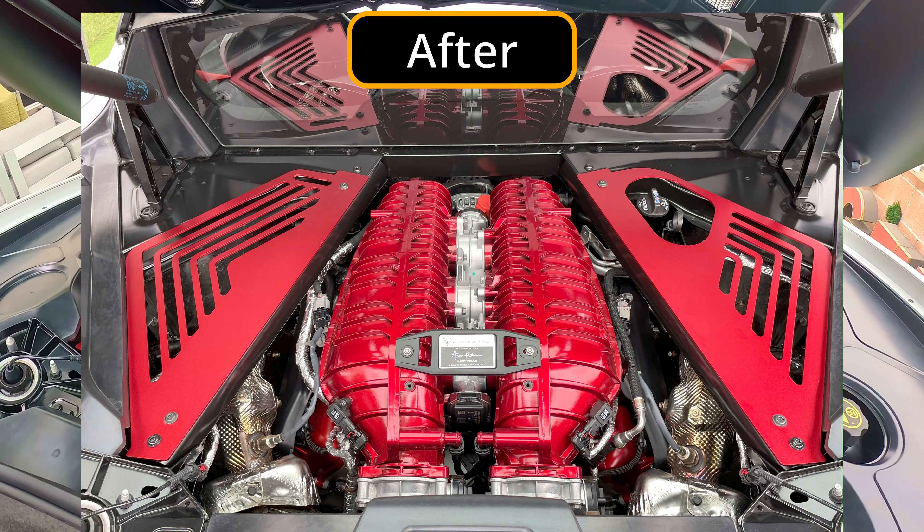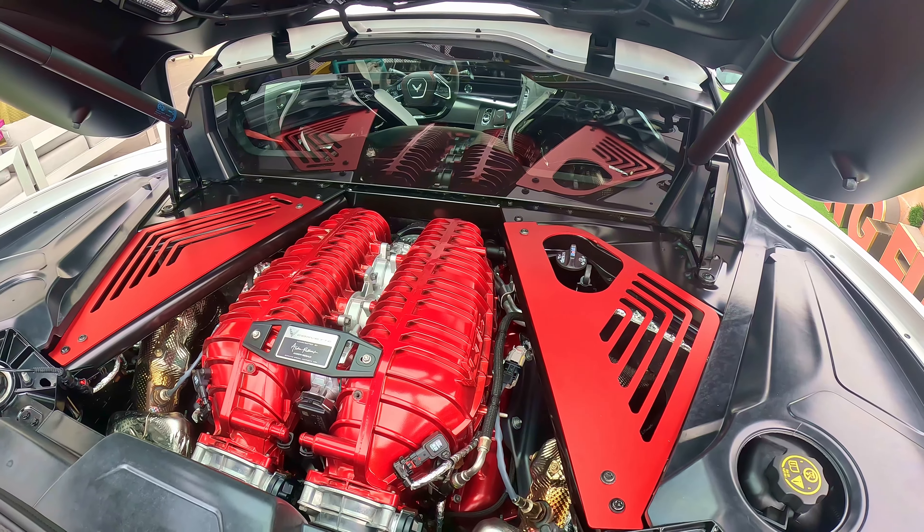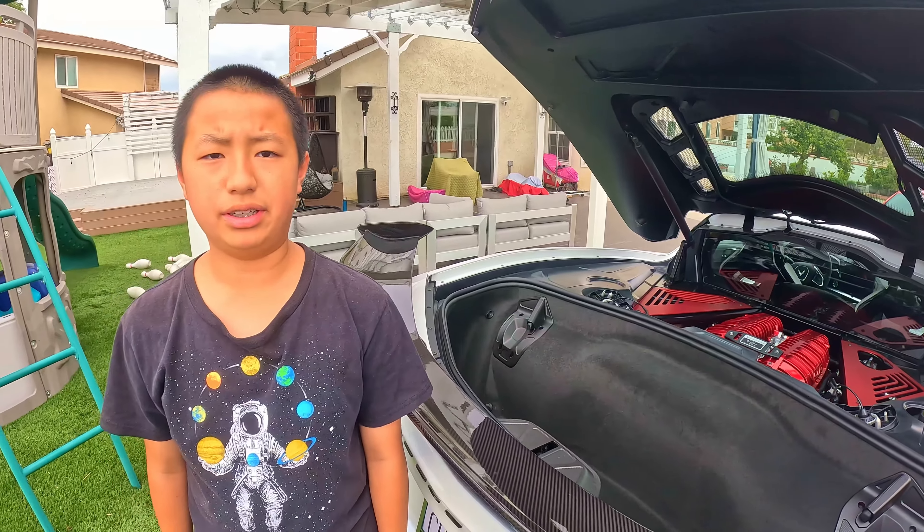One thing I do have to point out — there is a lot of red. But don't worry if you don't like that much red. From that company, you can always choose whatever color you want. The link is in the description below.